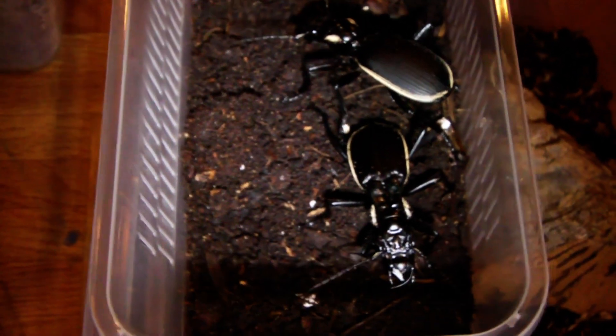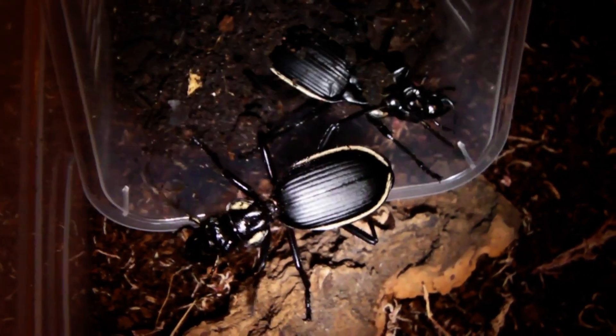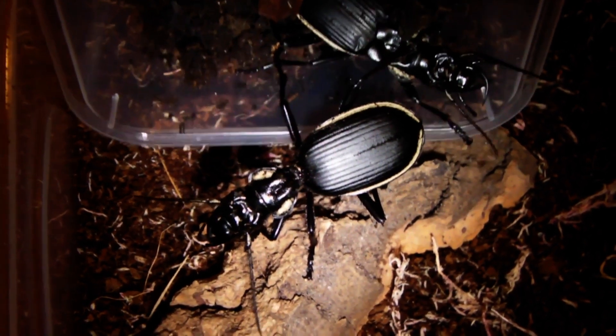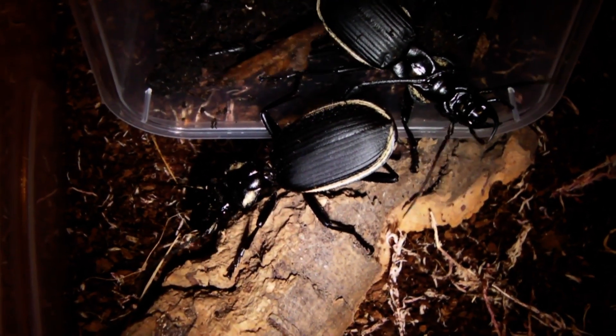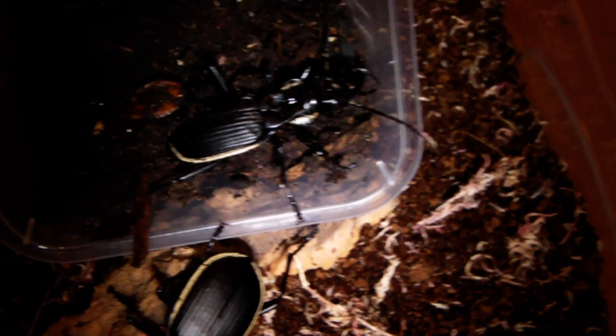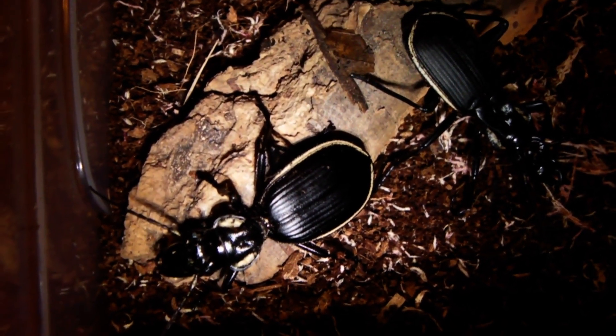Let's get them in there. Hopefully these guys are just going to walk straight in for me when I tip the container. Let's get the other one to go as well. Looks like it's not so keen on the idea, so let's just give it a helping hand. Hopefully they'll like it in there and I'll do an update in a few days.